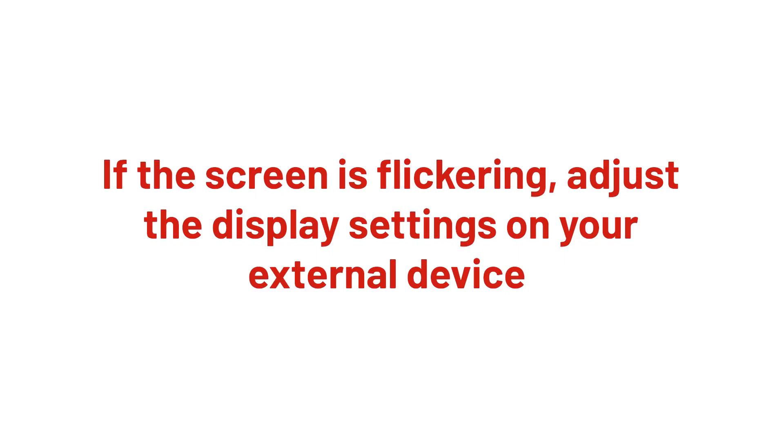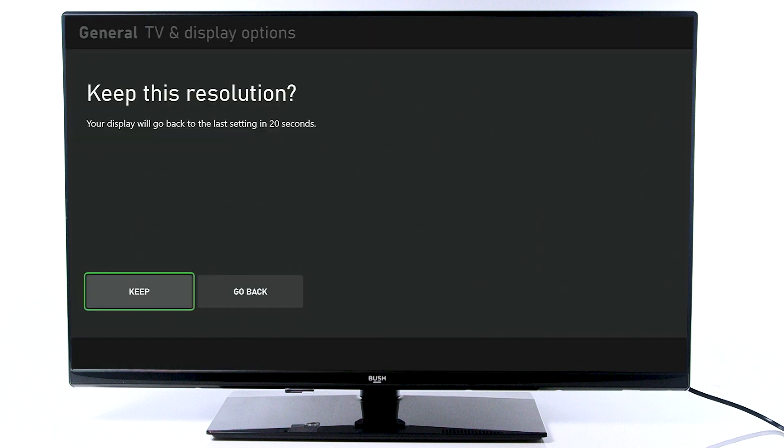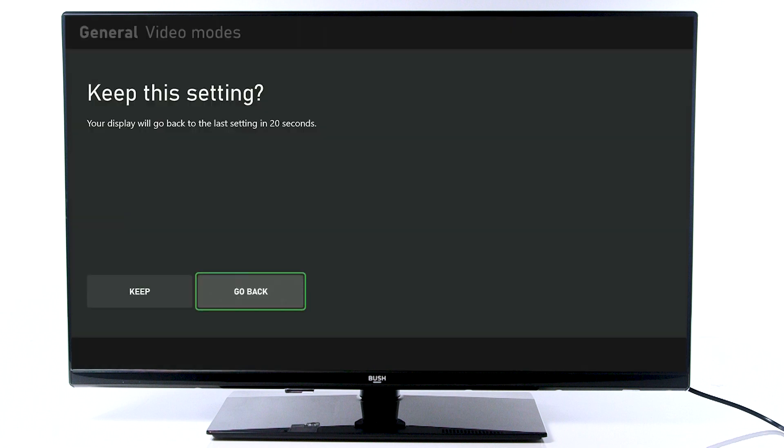If your screen is flickering, enter the settings menu on the external device and adjust the display settings. For games consoles, you can usually adjust the refresh rate and resolution. Try different settings until the image has improved.